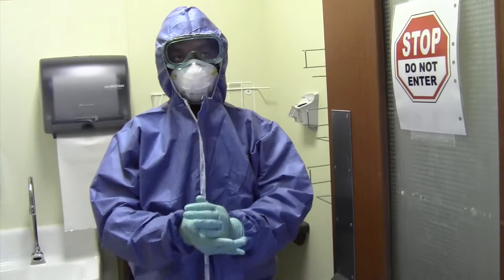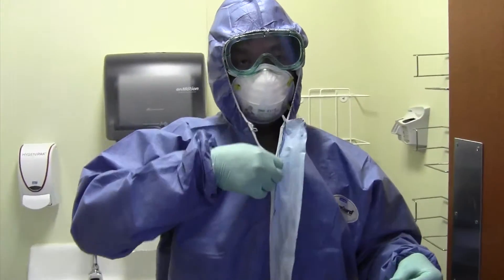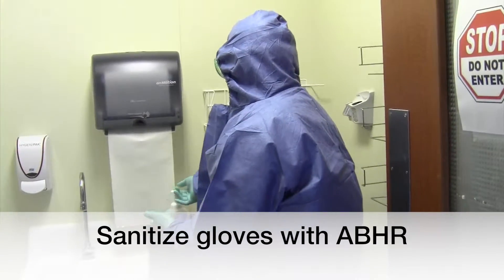Step 7: Unzip coverall from top to bottom. Sanitize gloves with alcohol-based hand rub.